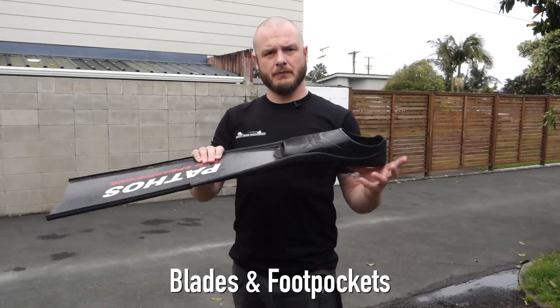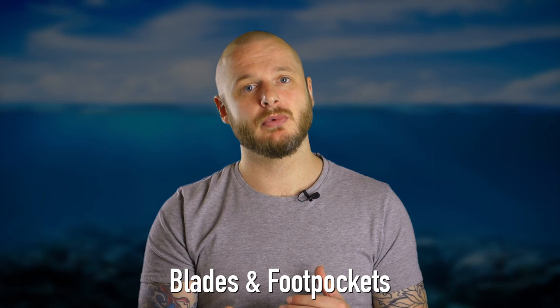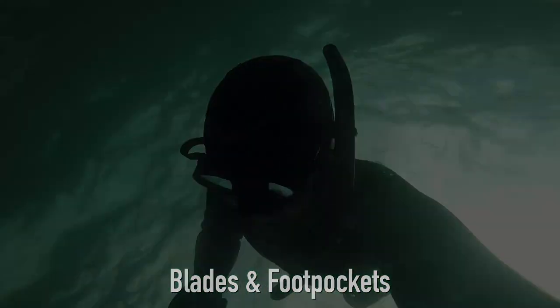Propulsion is important when breath-hold diving. You want a fin that will allow you to kick off the bottom or off the surface as efficiently as possible. A short inefficient fin will cause you to kick a lot more.